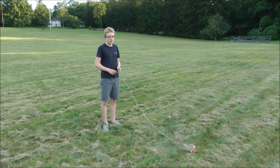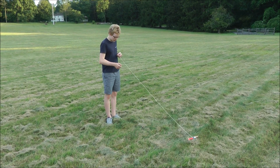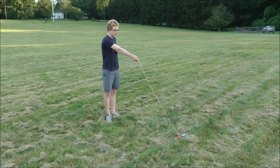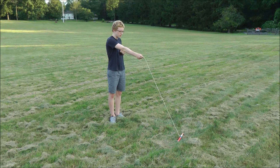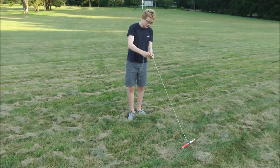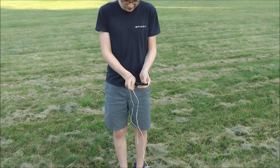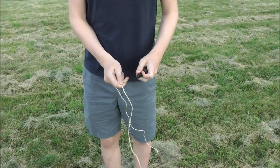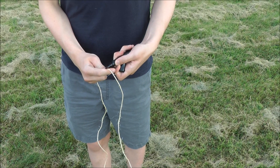Let's mark the rope so we know where to hold it. First take the rope and touch it to your chest. Now hold your arms out so that you are holding the rope. Hold that point, take your marker and mark it. This is where you have to hold the rope during the swing test.